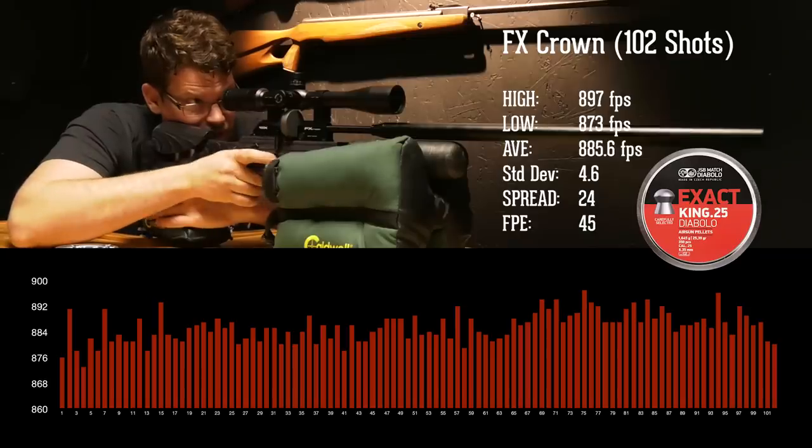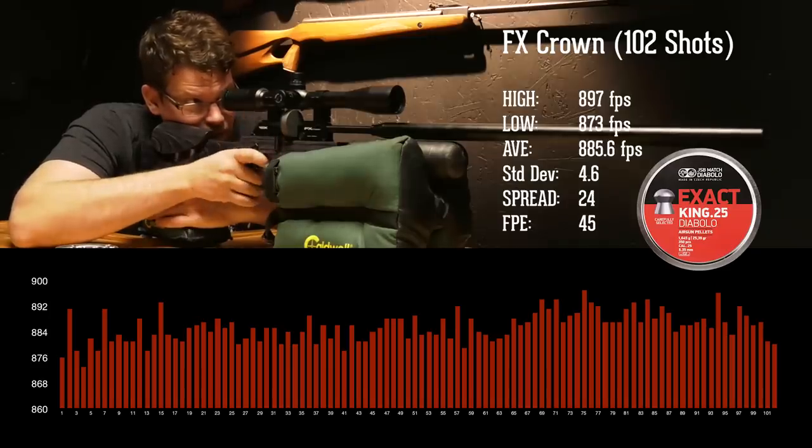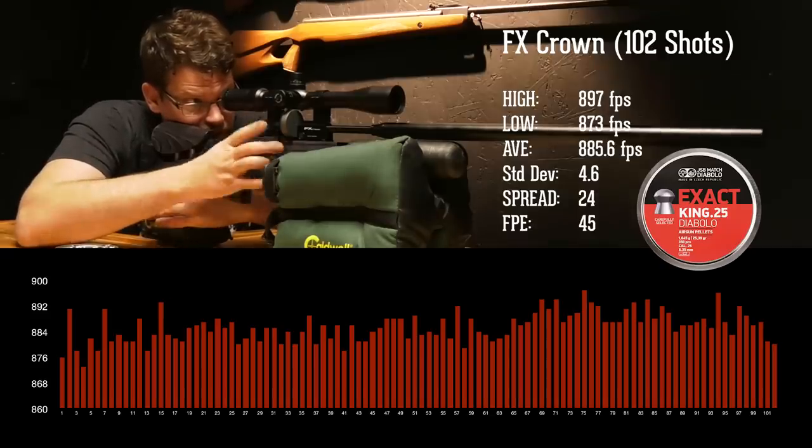With a fill of 250 bar, the Crown got 102 shots. The average was 885.6 feet per second, giving us 45 foot-pounds of energy at the muzzle. The extreme spread was 24 feet per second and the standard deviation was 4.6 feet per second. Not bad at all — and this is a gun straight out of the box.